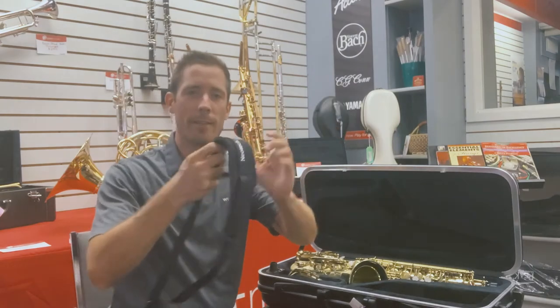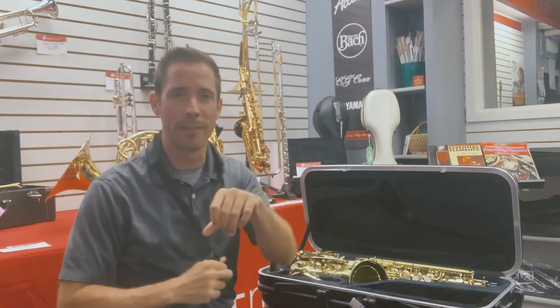The first thing that I do is put the saxophone neck strap on. We'll need that later to help hold the saxophone for us.